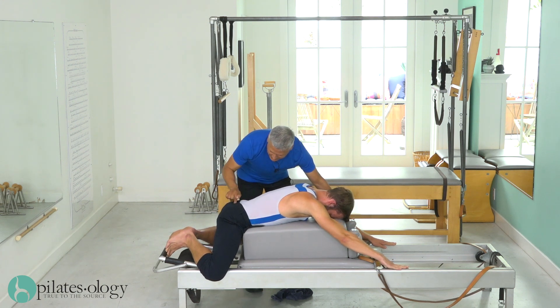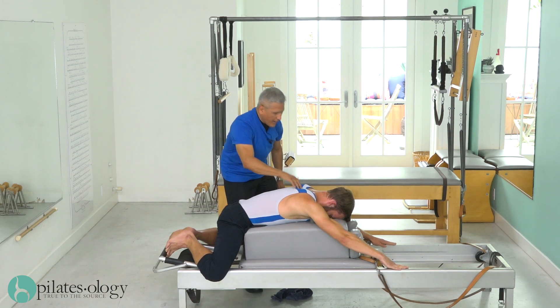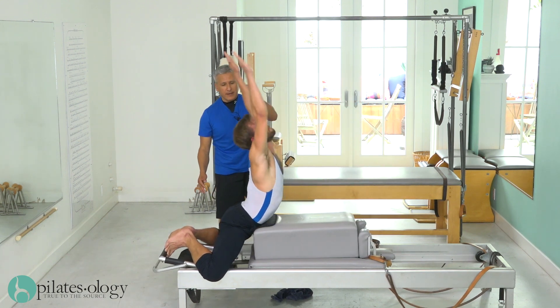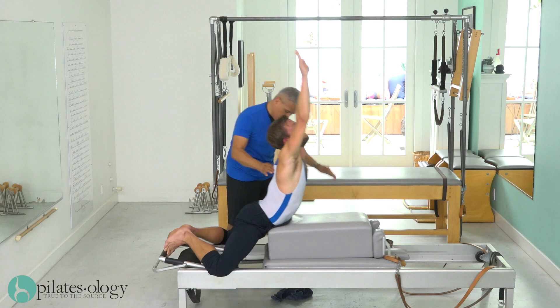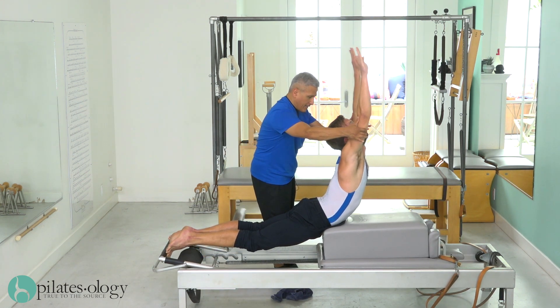Dude, drop this down, bring it in — attitude — up, all the way back, there you go. All the way down, all the way up, all the way out — stretch, lift up, up, up, up, up, and go.